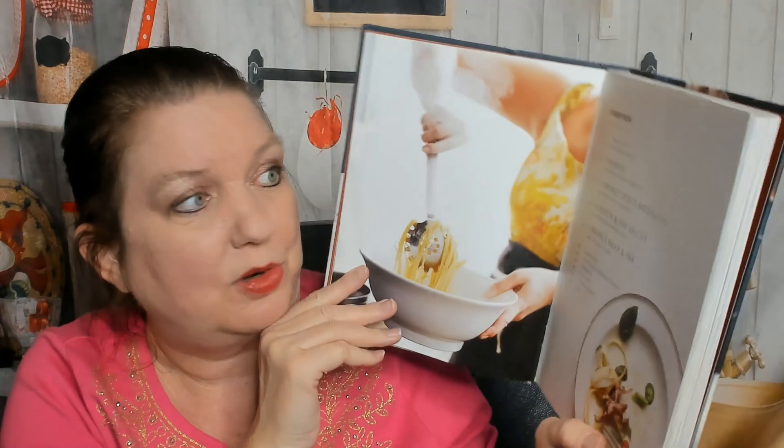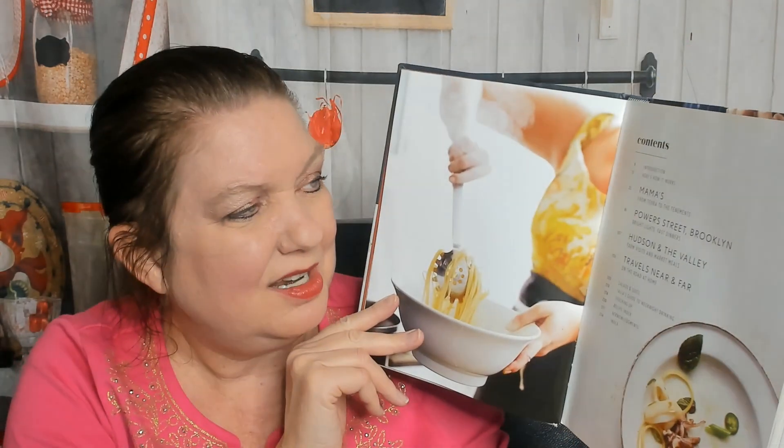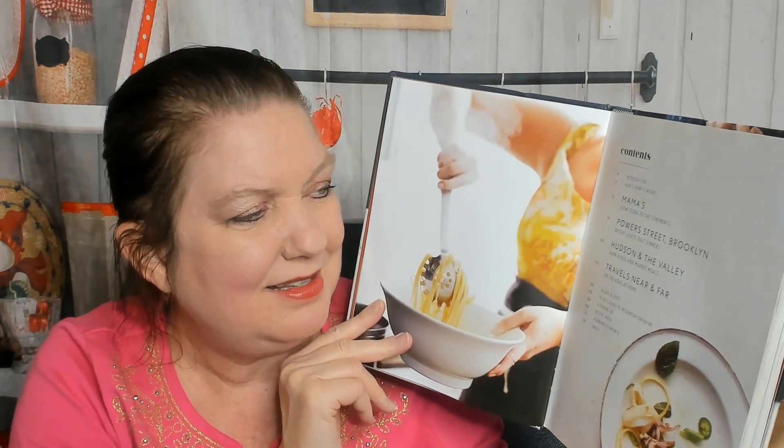I like cooking on the fly - I don't often plan ahead, so this cookbook is right up my alley. But I wonder if she has us making our own pasta at home, because that takes a lot of work, or if we're cooking dried pasta from the store. Hopefully the book starts off with an introduction and how it works, and then the first chapter is Mamas from Teora to the Tenements.